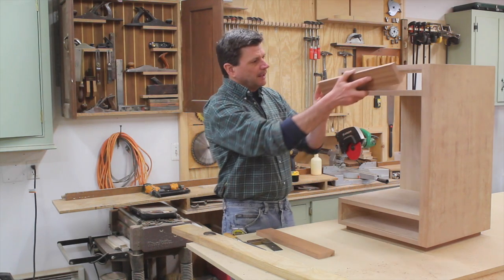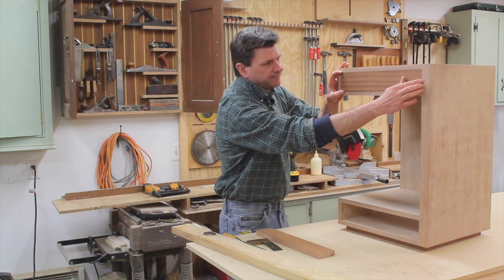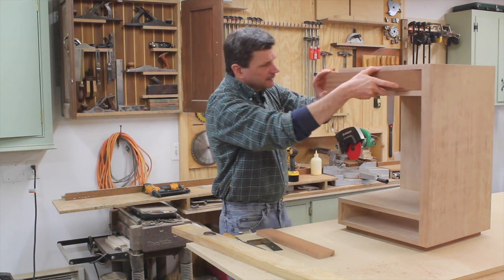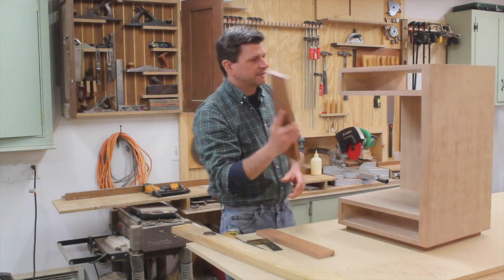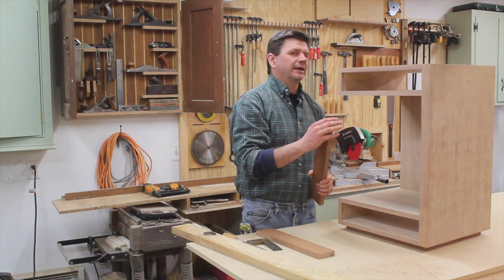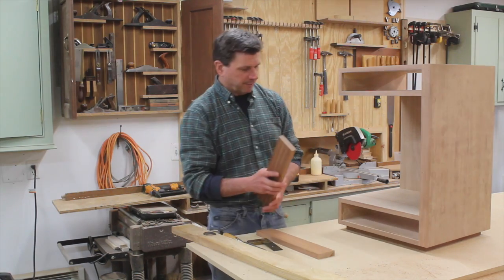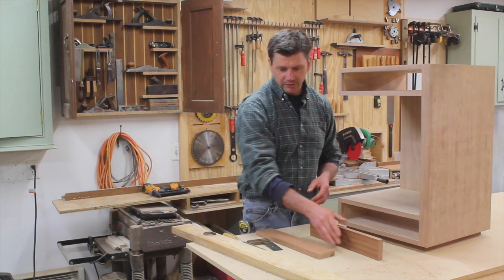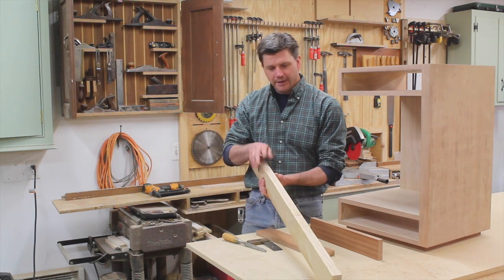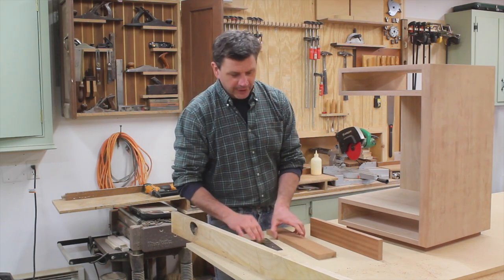The next step is to move on to the drawers. I'm using Sapele for the drawer fronts, and I like to have about a sixteenth of an inch reveal between the two sides and the top. I've already cut this to length and width. For the sides, if I was building this for a client I would also use Sapele or mahogany, but since this is for myself I'm going to use ash because I have a one and an eighth inch wide board here in the shop.